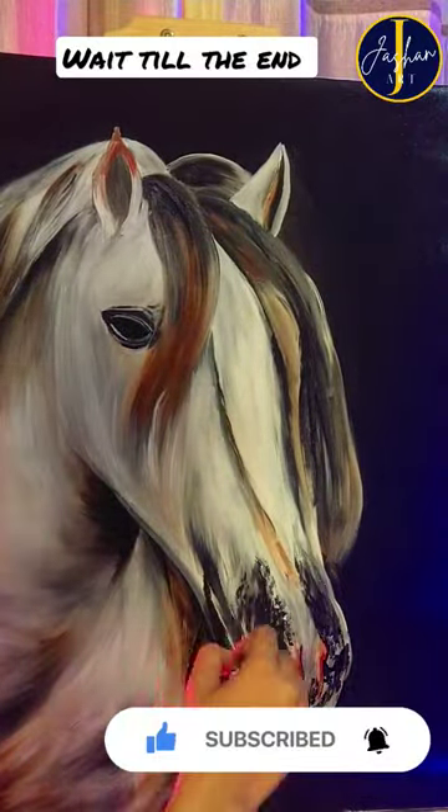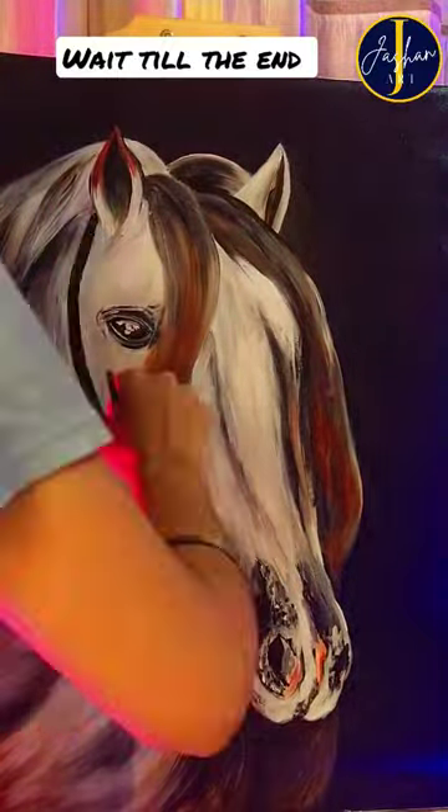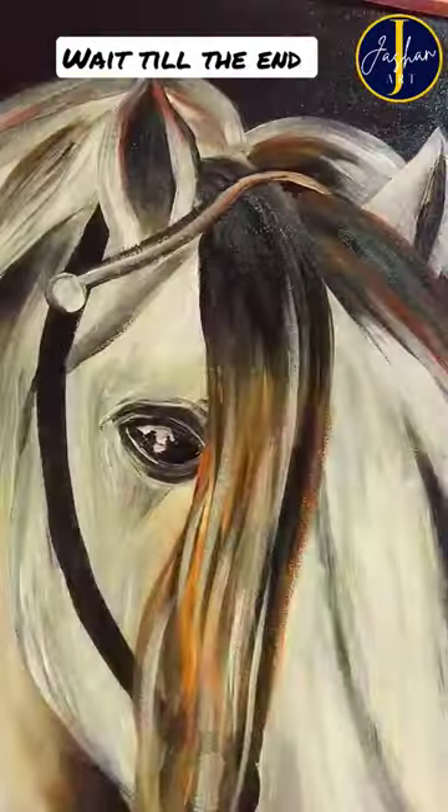After painting the basic horse, I started adding details using small brushes. I also painted the horse halters using the same three shades.